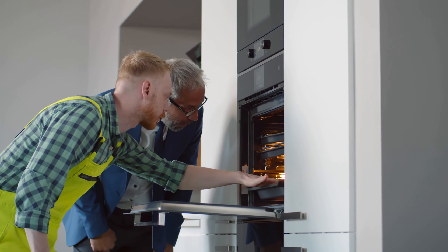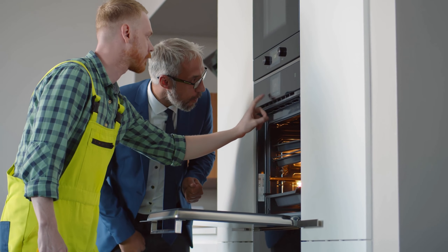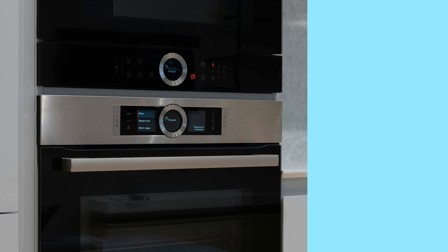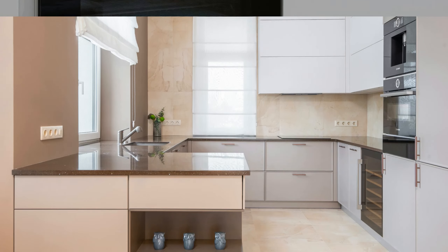Welcome to our comprehensive review video of the best 10 electric stoves and ranges available in the market. Today, we're diving deep into each model, giving you a detailed overview along with their pros and cons to help you decide which stove or range is the perfect match for your cooking needs. Let's get started.